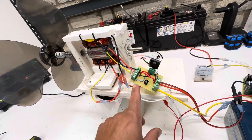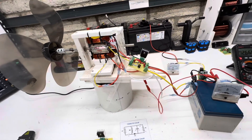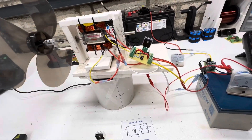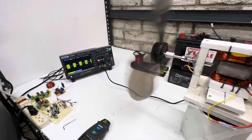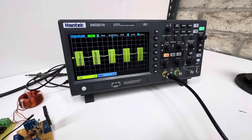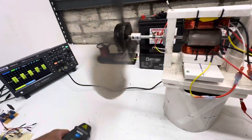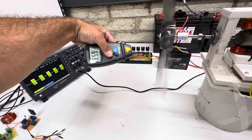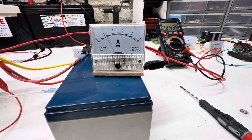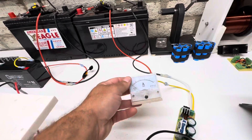We're going to fire this up and see how it runs, then switch it out so you guys can compare. Here's the scope shot, just the light bulb. The RPMs are 653, the amperage is about 1.1, and here's our output and then a cap dump.